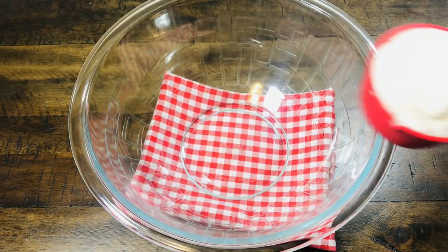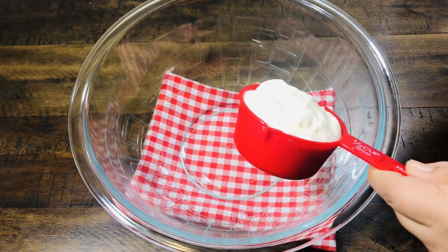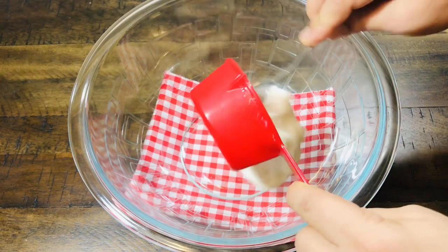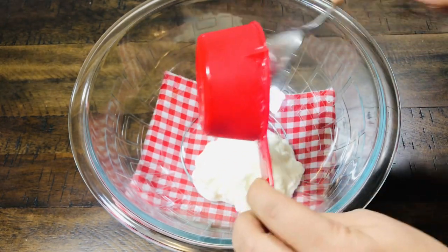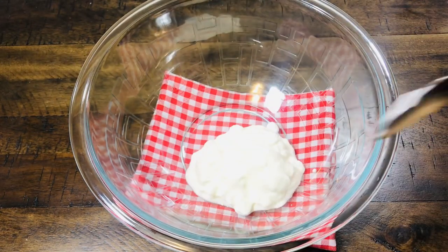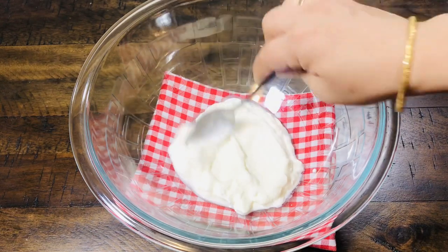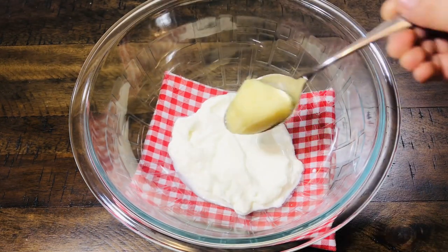Now we will marinate with some masala. First, let's take a big mixing bowl. We are adding half a cup of dahi. You should be careful not to have water in the dahi — you need to coat the masala on the paneer. Now we are adding 1 tablespoon of ginger-garlic paste.